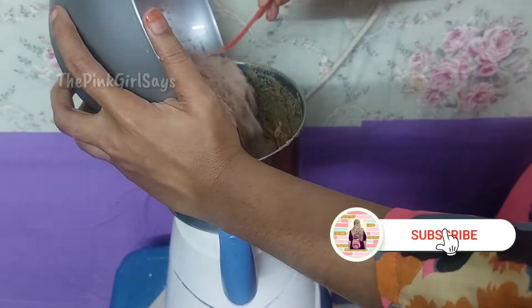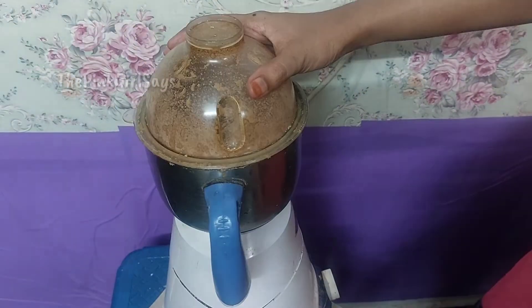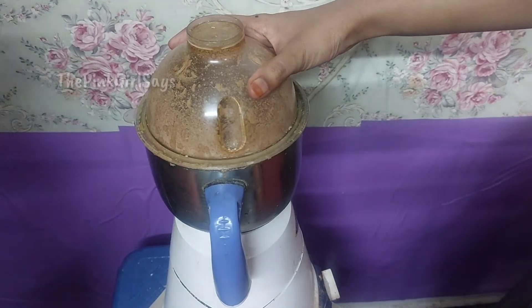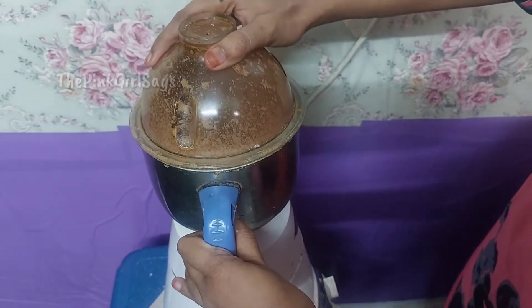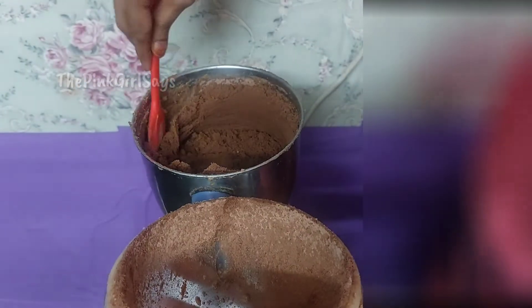Add salt and cocoa powder. Add the sugar and cocoa powder. Add a little powder in the jar. Add 1 teaspoon of vanilla essence.